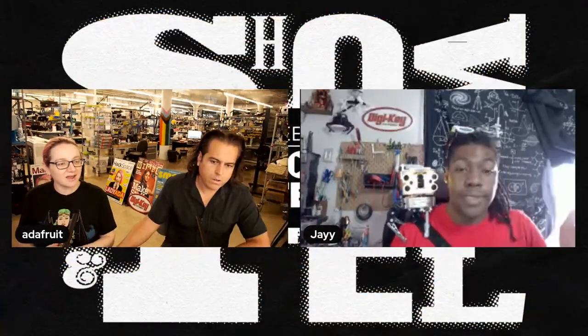Welcome to Show and Tell, hosted by Lady Ada. We have folks like Pedro, JP, Liz, and Melissa helping out with hosting, and for the next 25 minutes we're going to check in with people around the maker community — Ada Fruit folks and more — to see what they're hacking, coding, soldering, and building.